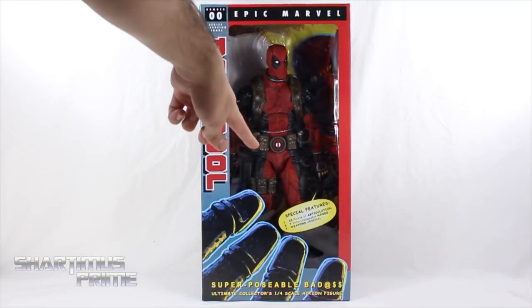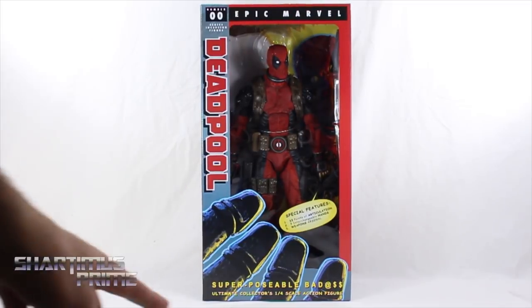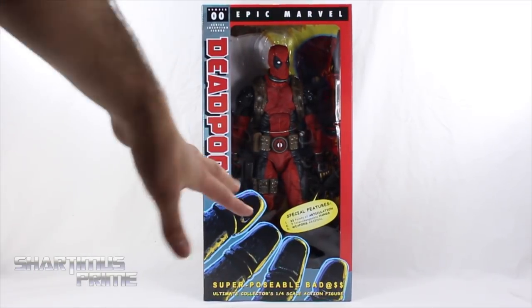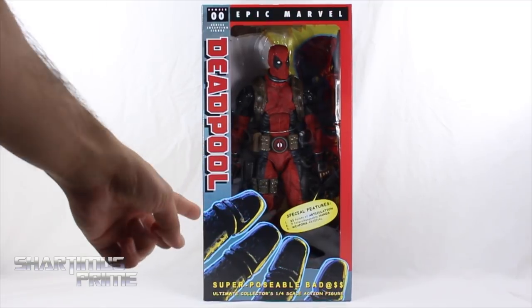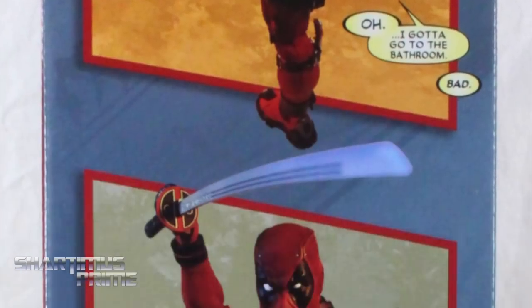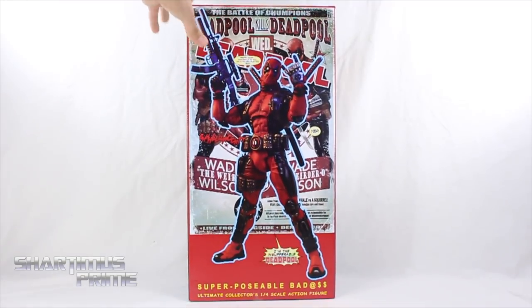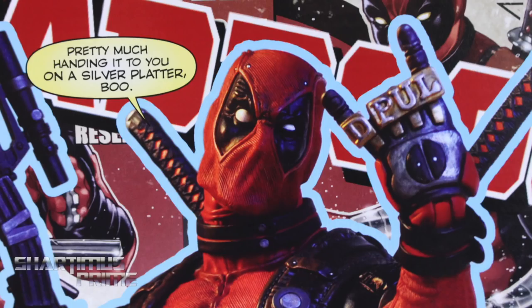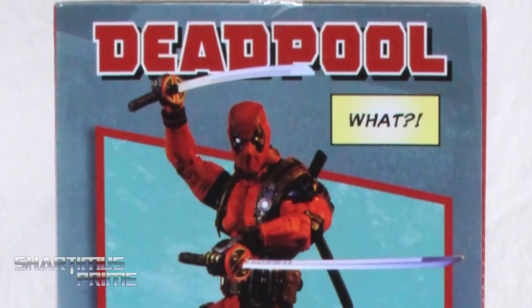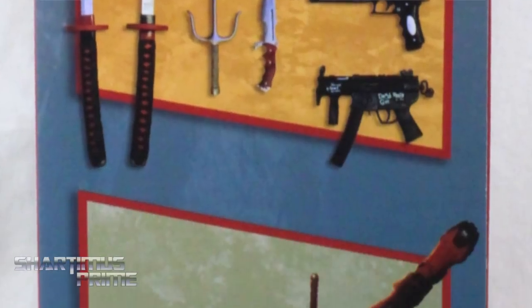He has 33 points of articulation, 70 interchangeable hands, weapons arsenal — it says 'Super Posable Badass.' I love how they kind of have this fourth-wall-breaking thing of a giant hand holding the packaging at the very bottom. On the side you can see all the little banter coming from Deadpool, and on the back there's a really cool image of Deadpool along with all the accessories listed.